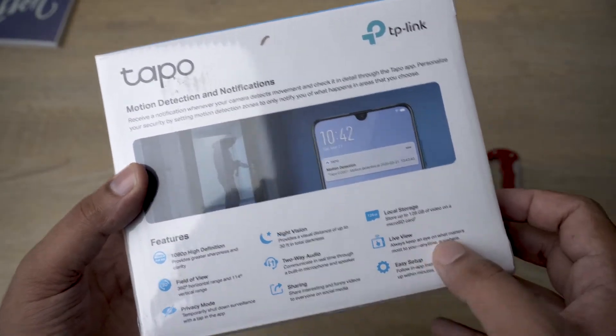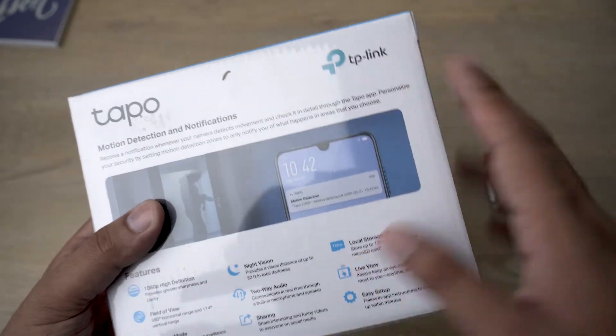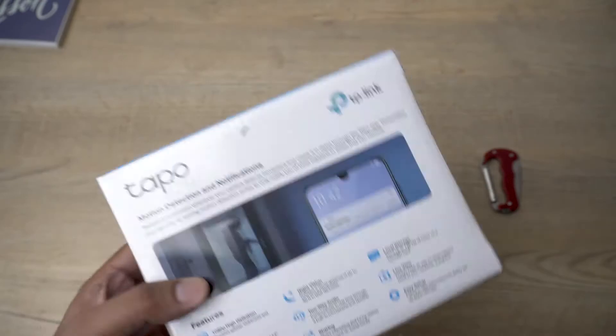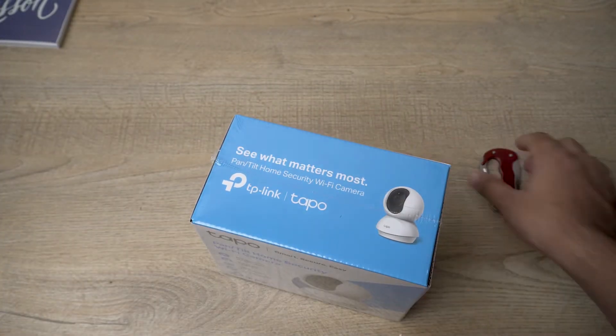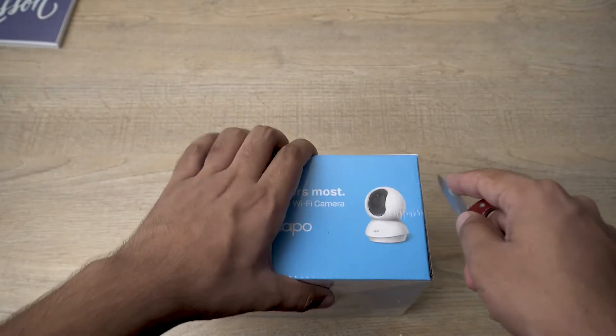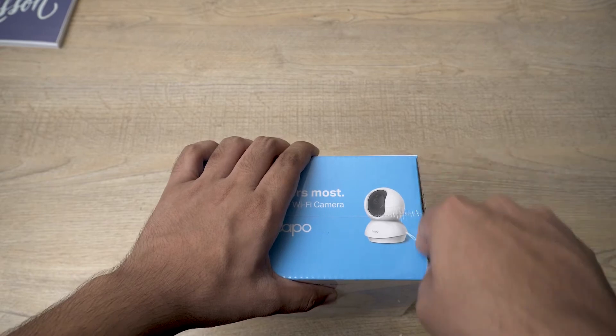It will have live view, which is the main advantage of having these kinds of cameras. In the past I've shown how you can enable live view on HiVision cameras as well — if you're interested, a link will appear and I'll put it in the video description. Anyway, the box is sealed, so let's open it.